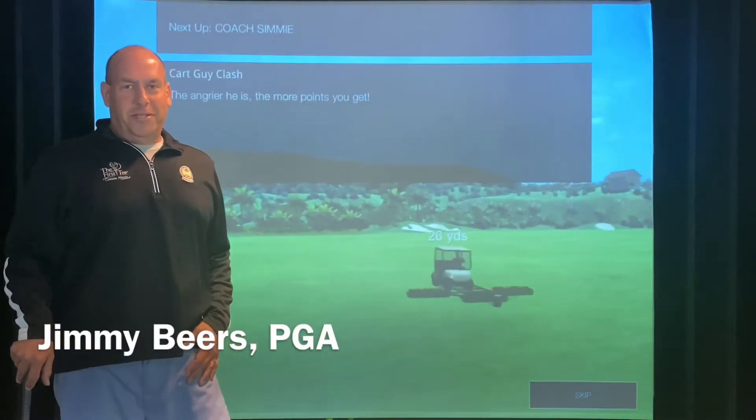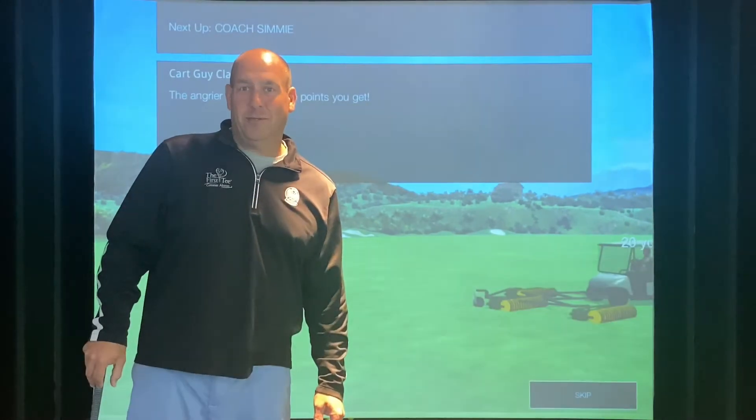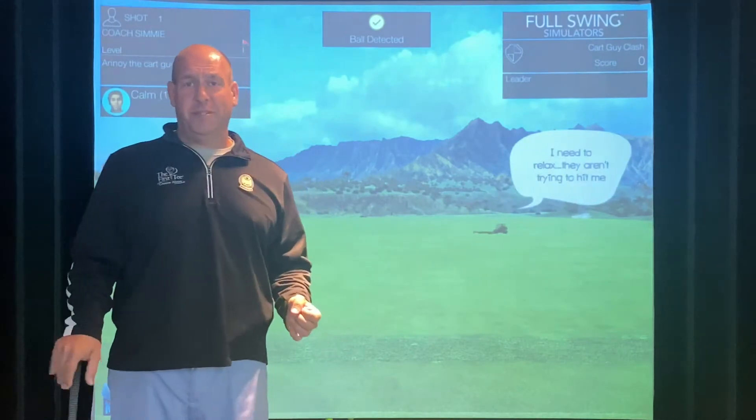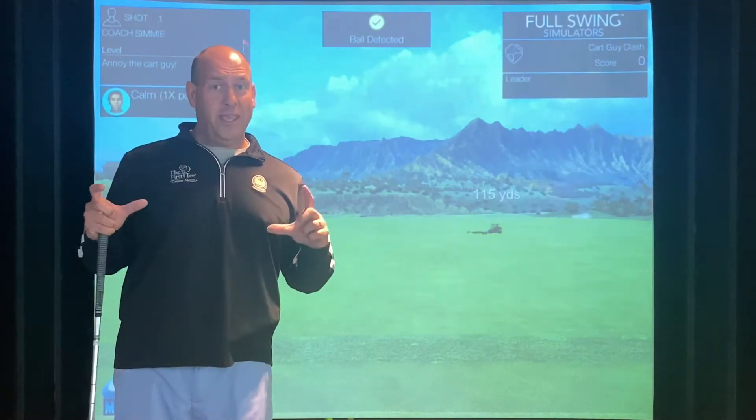Hey everybody, Coach Jimmy Beers here. I hope you enjoyed week one of our fall session here in 2020. This week's assignment, Kids Teaching Kids, we are asking all of our junior golf participants to do a quick 30-second golf tip at home with a camera phone.